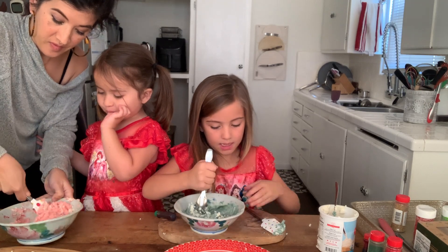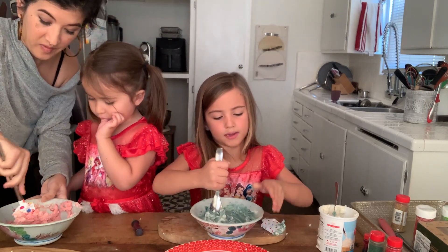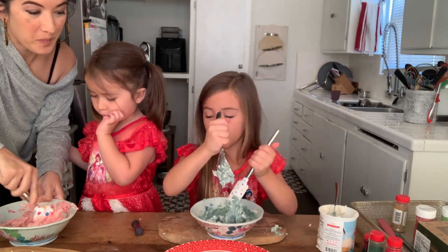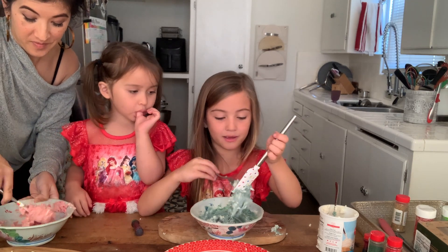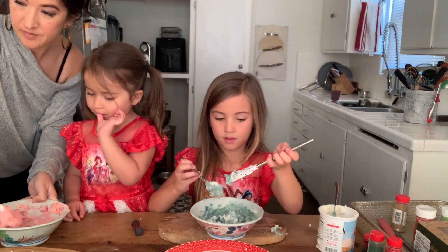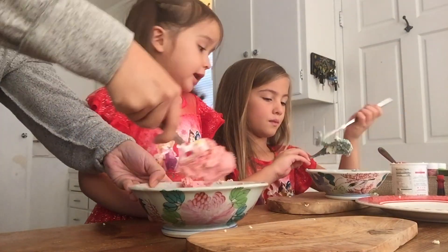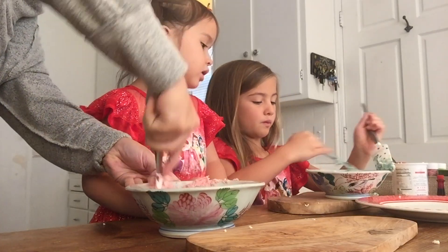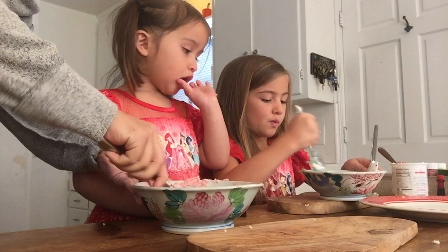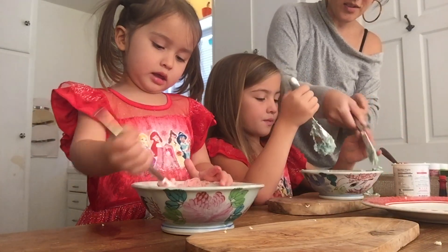Mix it up — is that good? The frosting is kind of pinkish. Mine is pink, Mama! Mine's perfect, isn't it, Mom? It will be so good.